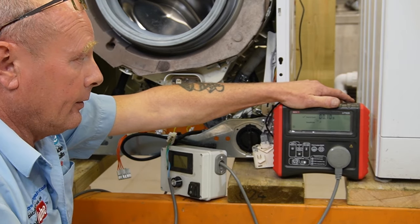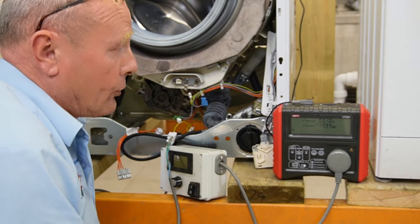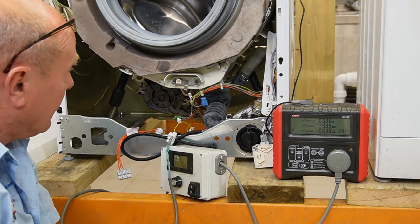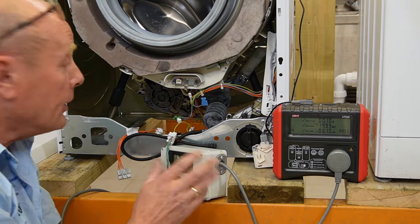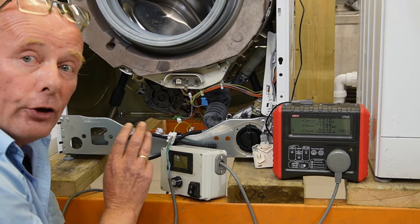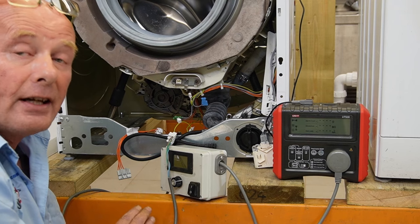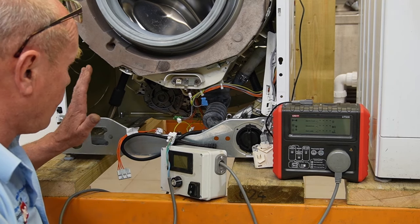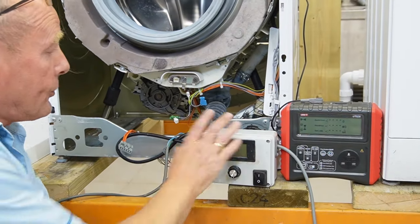The only thing disconnected on this machine now is the heater. Running a full test - the motor looks good - the same reading appears as when we tested the filter. There are only really three components on this machine that can have earth leakage because they are the only ones connected to the chassis via the earth loop. We know the motor is good with regards to earth.